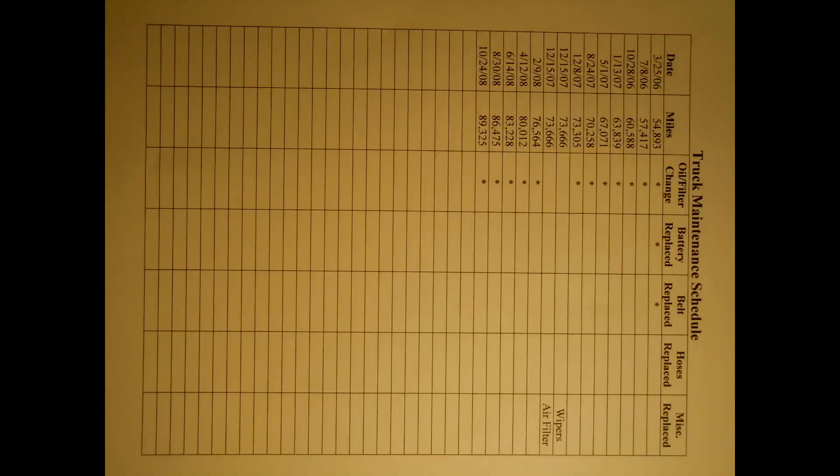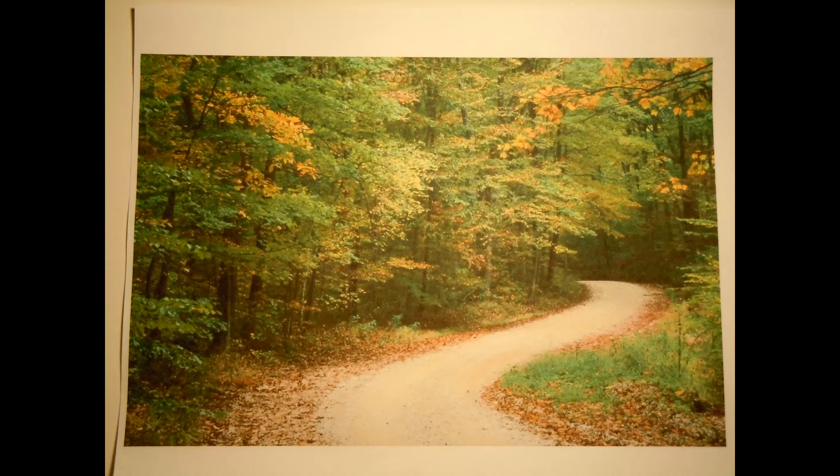Here's a black printout at the highest setting of my truck maintenance schedule — it looks a lot better in person than on this video. Here's a color print done at the highest print setting, printed on inkjet paper and not photo paper. You will lose a lot of contrast between inkjet and regular photo paper, so you can be the judge.